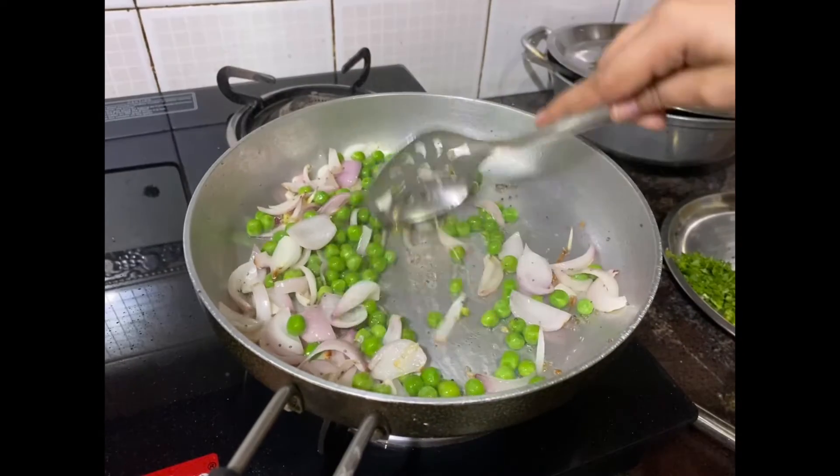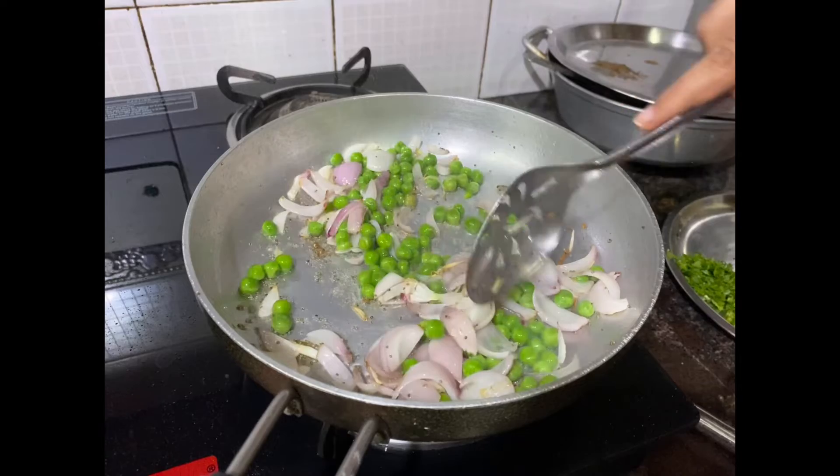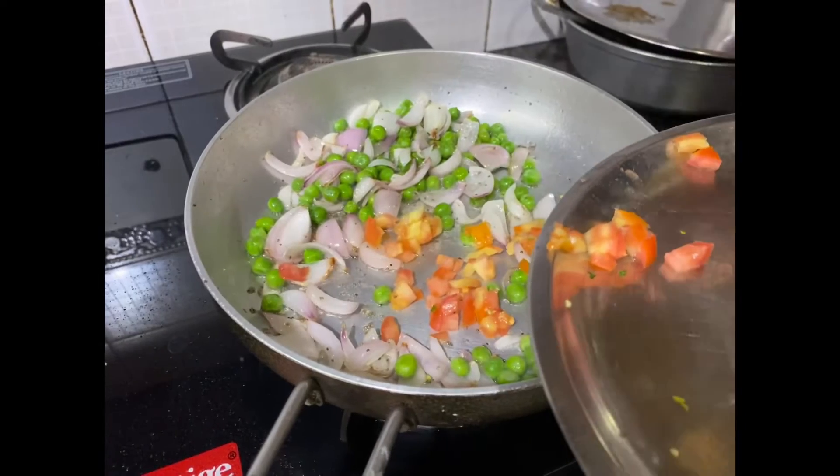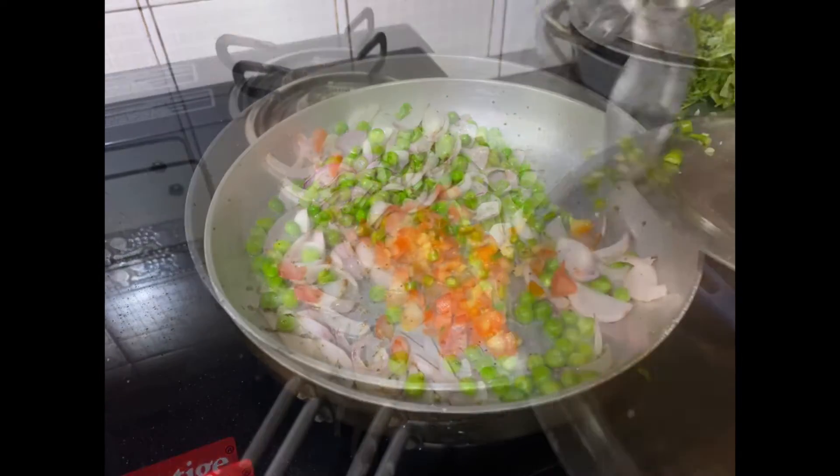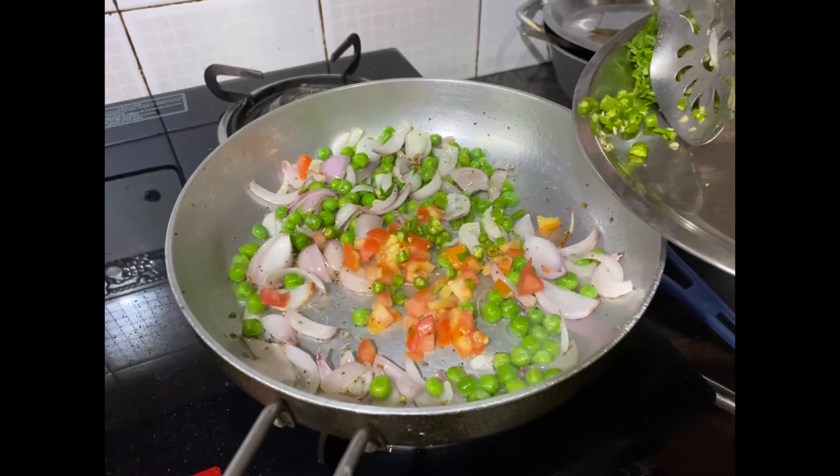Add some butter, add some tomato, some green chili.